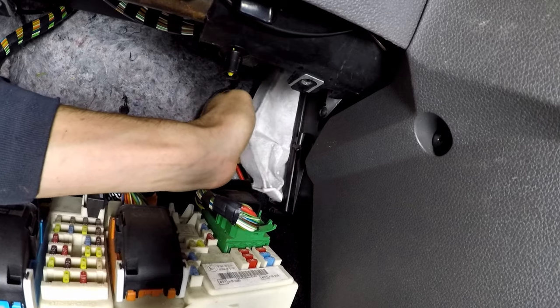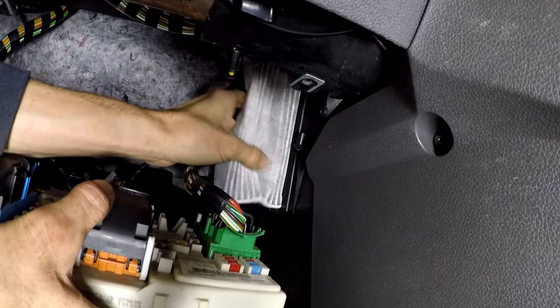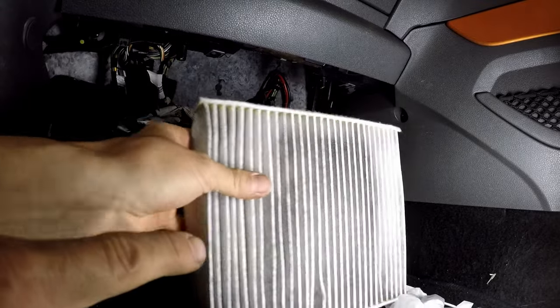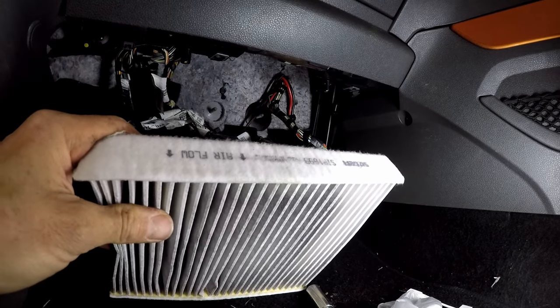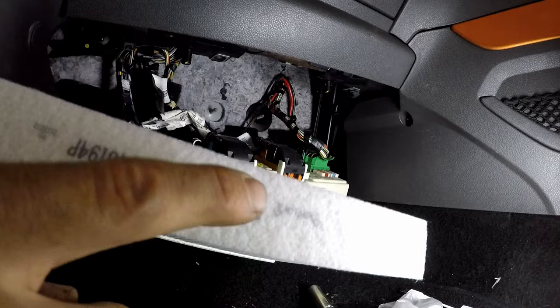Then with clean fingers, pull the old filter out. It's a paper filter, so be careful it's not absolutely sodden or soggy and doesn't rip. Check the direction of airflow and make sure you put the new cabin filter in with the same direction arrows as the old one, presuming the previous person put it in correctly.